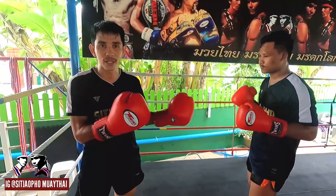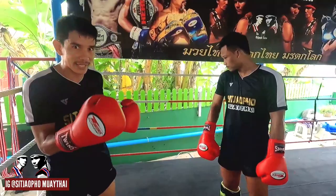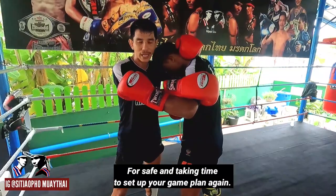When they punch, hook — bang, bang, bang. This is when they come too close distance — use the elbow. But if they come too much, then grab for safety and take time, take your time for safety and a break.